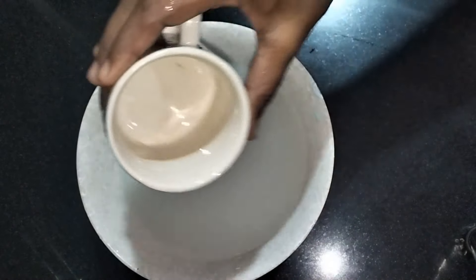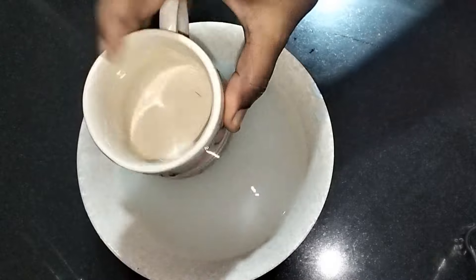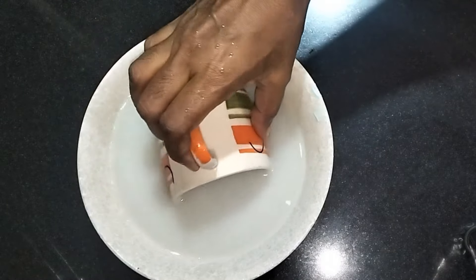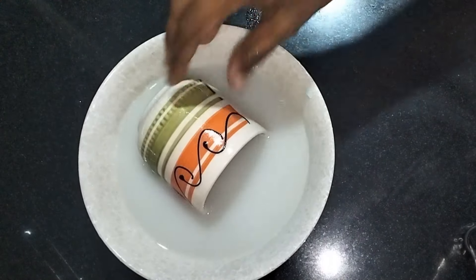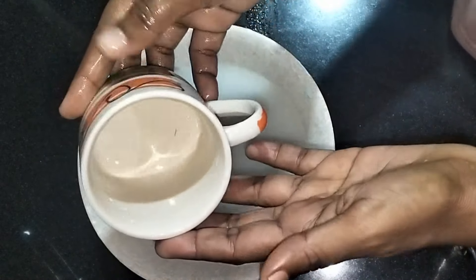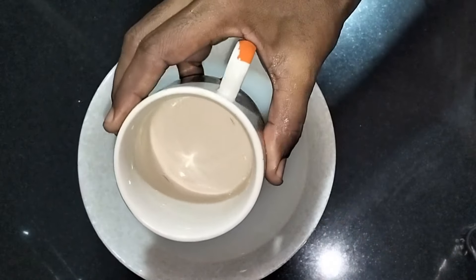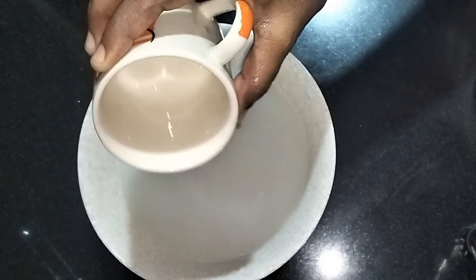I have a cup or a glass. I am using a sprayer, a scrub and sponge. I am scrubbing the glass and washing it with your hands. This is the cleaning solution.